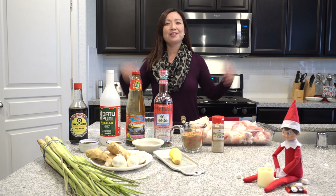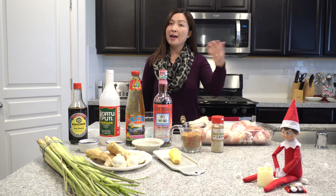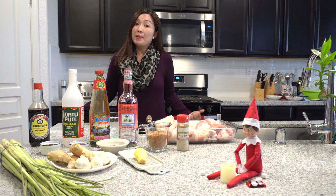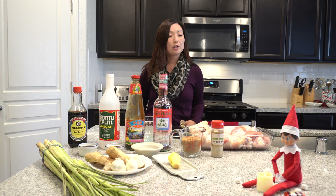Hi, welcome to my channel Jessica's Home. Today we have Jingle here with us, who happens to have appeared in my kitchen. Anyways, we are going to cook lemongrass chicken kamayan style.